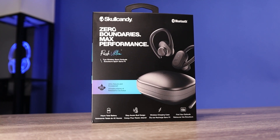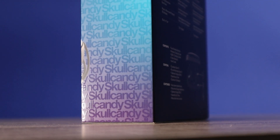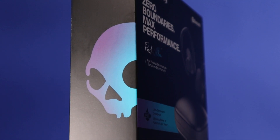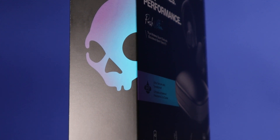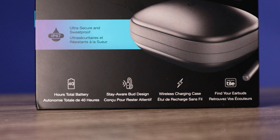Today we're going to check out the brand new Skullcandy Push Ultra. This is a pair that a lot of people have been looking forward to, including myself. It comes in at $100, putting it at the top price-wise when it comes to Skullcandy's truly wireless earbuds.